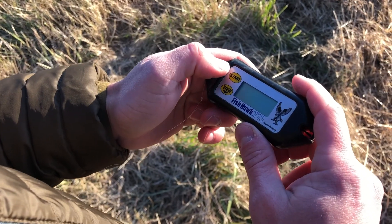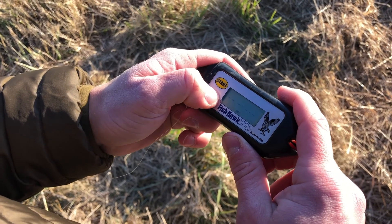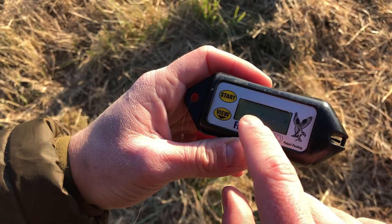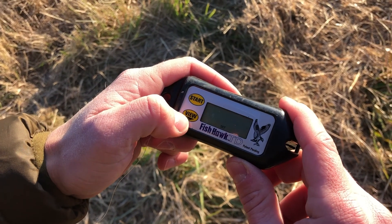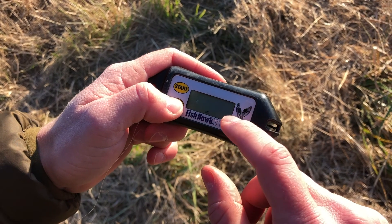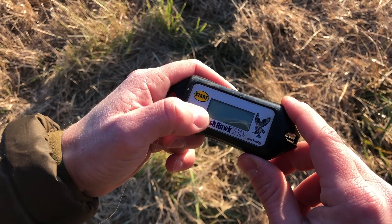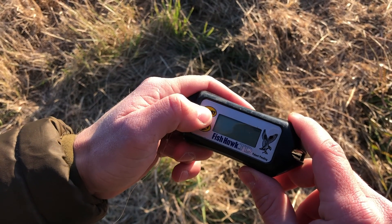The first step will be turning on your Fishhawk, so press start. Then to check your units, press the view button as it's flashing. Make sure you have it in Fahrenheit and feet. If not, you can filter through the options by hitting the view button to switch to Celsius and meters, but we're going to be recording in Fahrenheit and feet. Press start to confirm that, and then there's a freshwater/saltwater option, so make sure you're in freshwater.